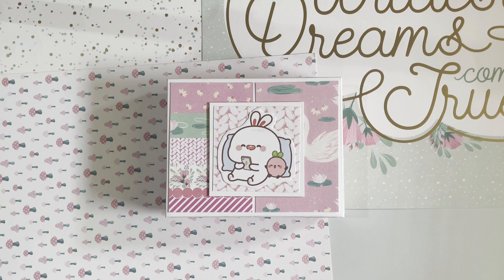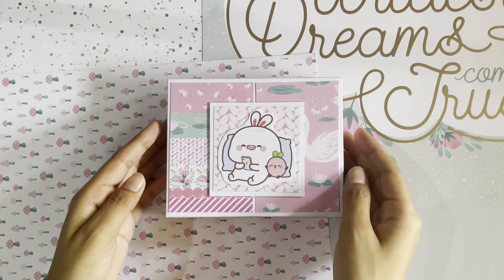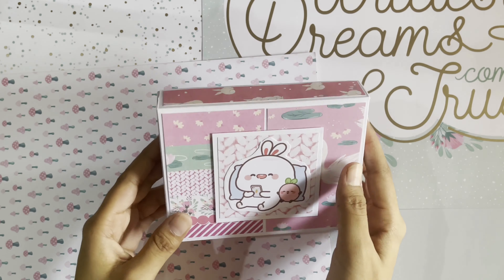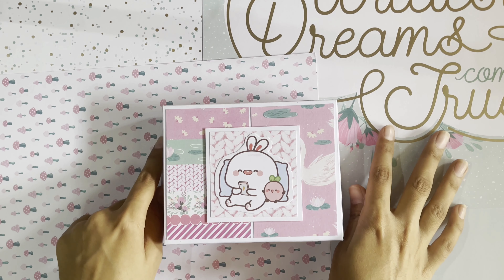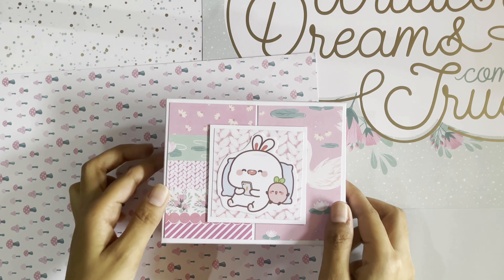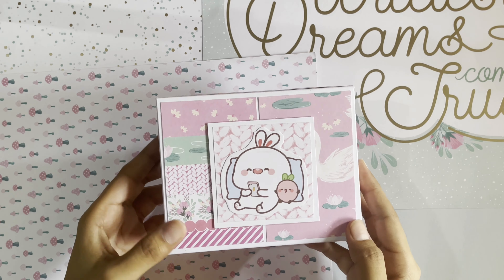Hi guys, Assalamu Alaikum, it's Faridzeen and welcome back to my channel. Today I'm back with another project to share with you guys — it's another 5x4 mini album, baby girl themed. I made this out of the scraps I had left from the last baby girl album I made. I used the paper pad called Baby Girl by Recollection and look how adorable this one turned out to be — I love how this looks.